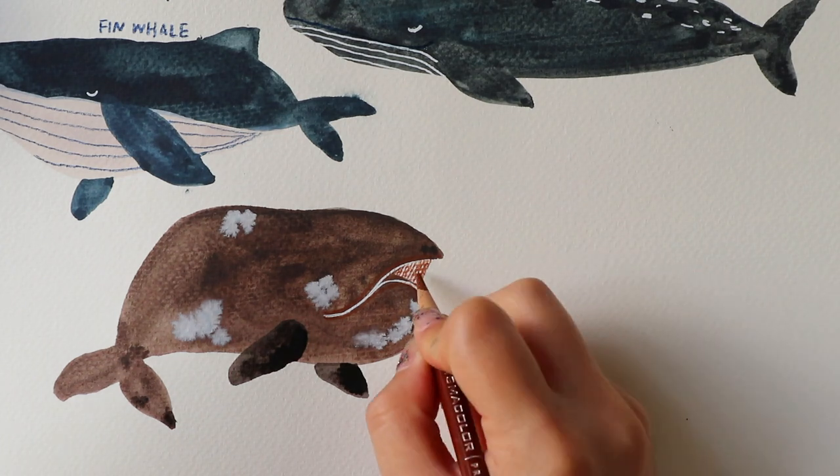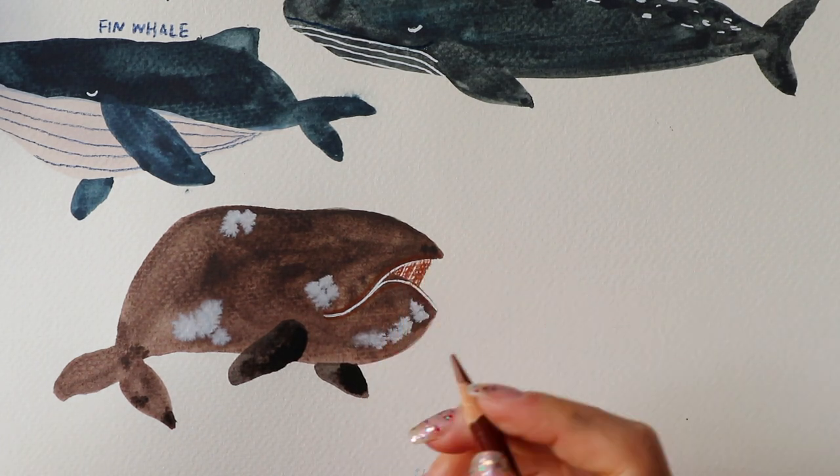Now I'm using a brown coloured pencil to add in the teeth of the right whale.